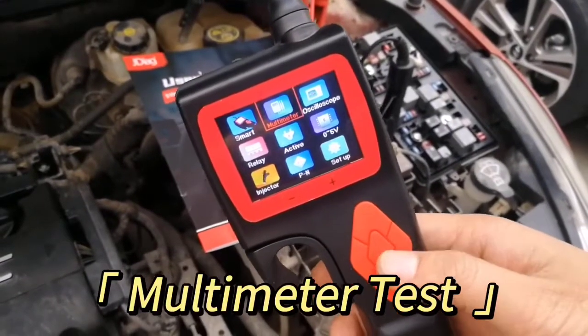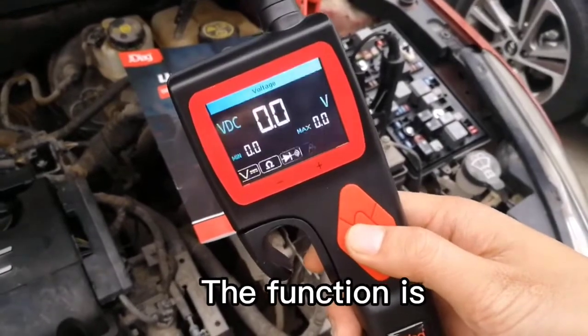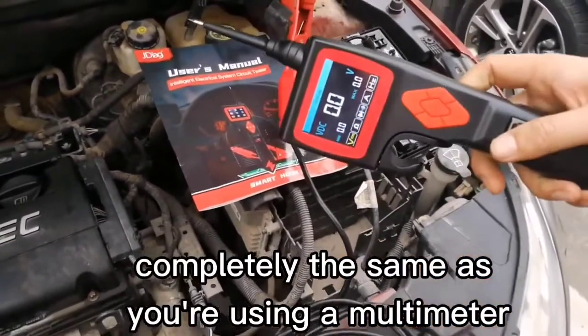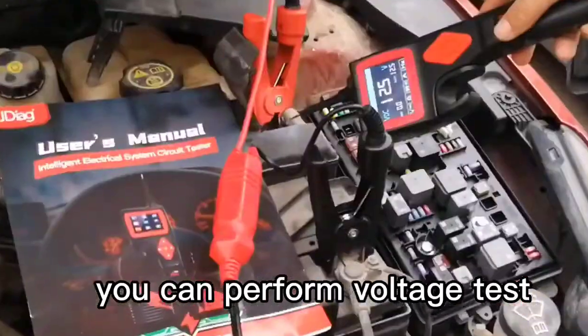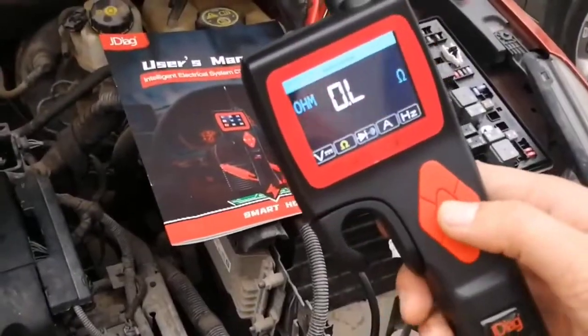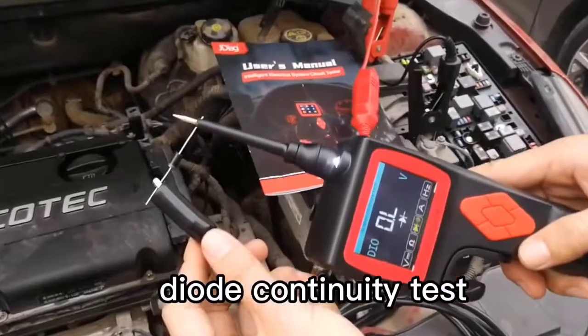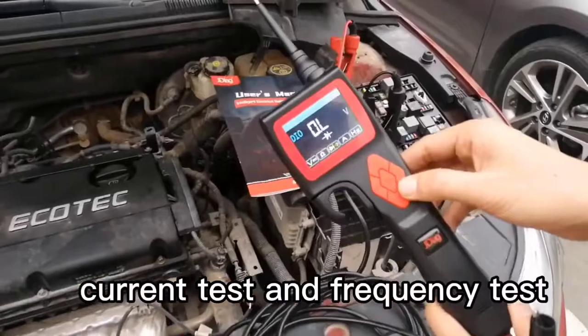Multimeter Test Mode: The function is completely the same as using a multimeter. You can perform voltage test, resistance test, diode continuity test, current test, and frequency test.